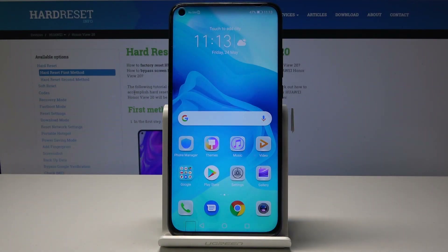Welcome! In front of me is a Honor View 20 and today I'll show you how to do a hard reset on this device through settings.